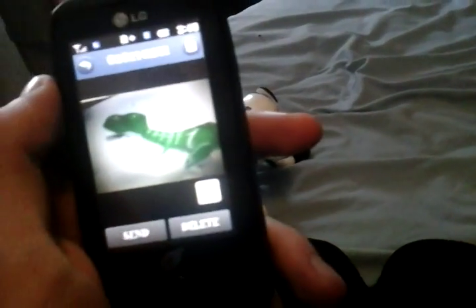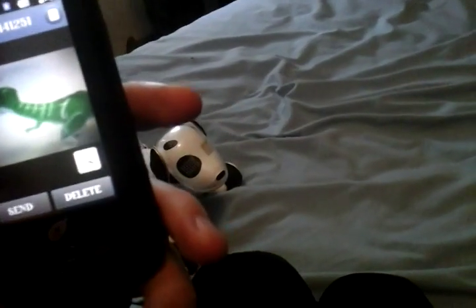It has autonomous mode, guard mode, and dance mode. It comes in two colors right now — green and blue. But they're talking about it going to be exclusive somewhere else, so it's going to be more than two colors.